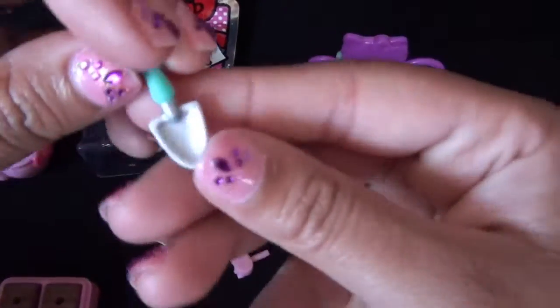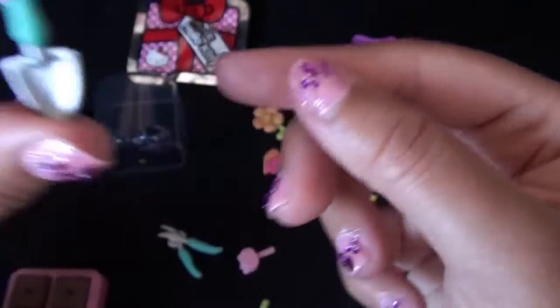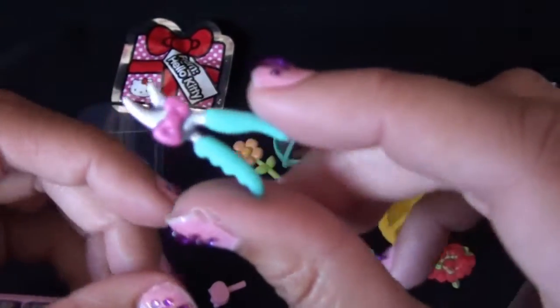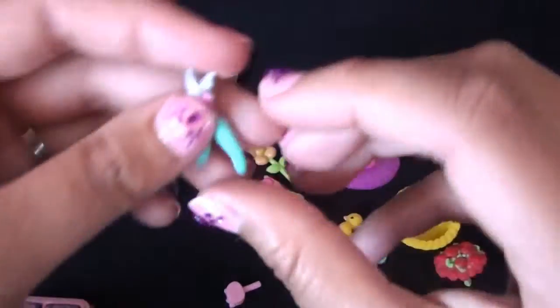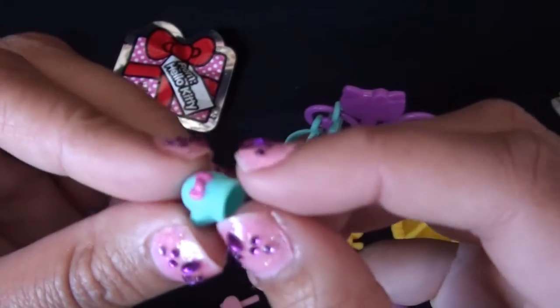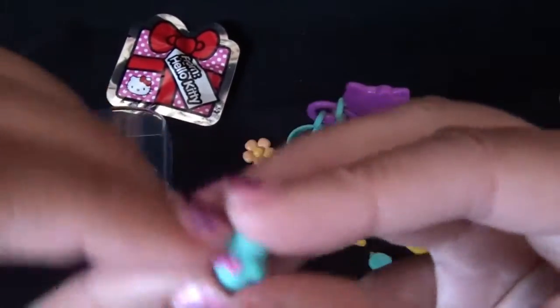Got some gardening tools: a shovel with the bow — if it doesn't have the bow, then you know it doesn't belong in this kit. Here's some snippers, or what do you call them? Garden shears. And of course a gardening glove, because safety first and all that.